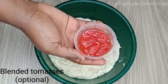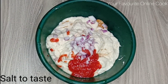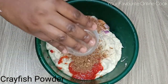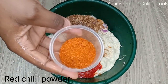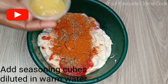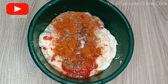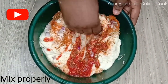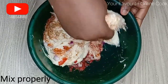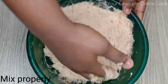After grating, I'll add blended tomatoes, onions, salt for taste, crayfish powder, red chili powder, and seasoning cubes that have been diluted in warm water. I prefer to mix the yam batter with my hands because it is faster and easier — but you can use a spatula or an electric mixer. The choice is yours.